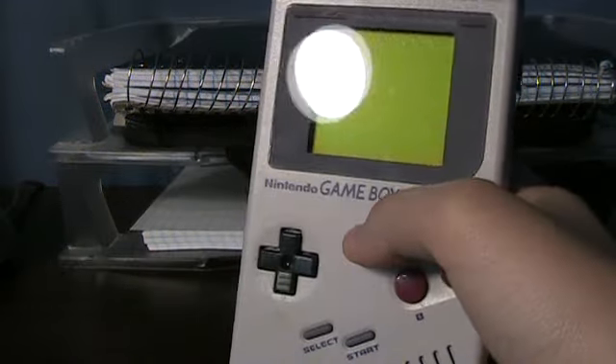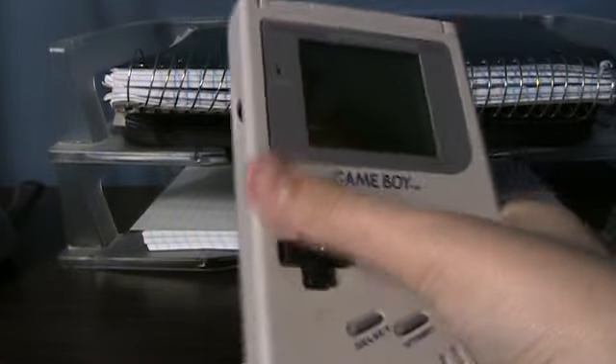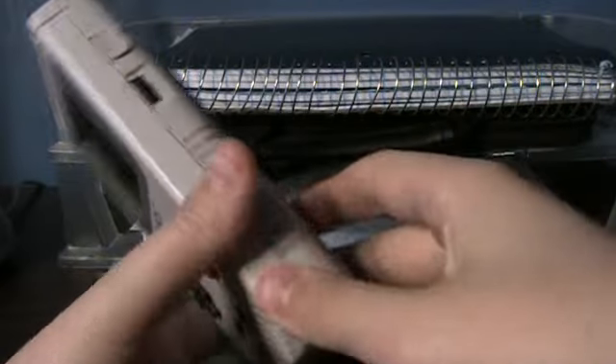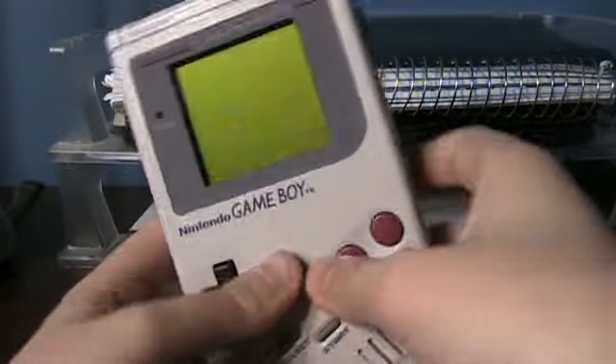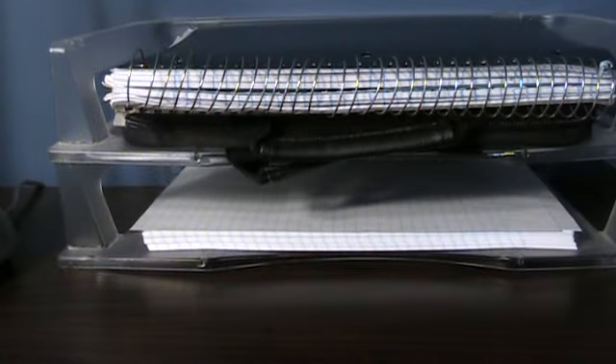The year is 1989. Nintendo's currently got the lead in the video game industry, and it was also the year they introduced their Game Boy portable video game system. We're all familiar with it. It was a little chunky, pretty big, but still portable. It took four AA batteries, had a black and white screen, and it was really, really fun. It had great games, and I know we all remember it.